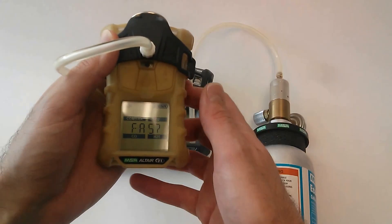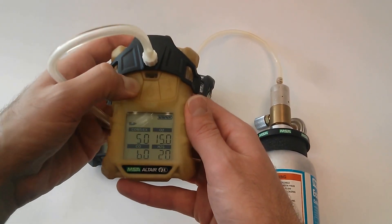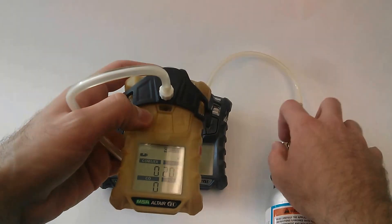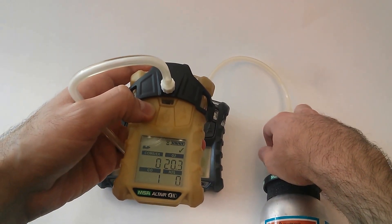We'll ignore that fresh air calibration request. To do your bump test, you're going to hit the down button. It's going to ask you if you want to do a bump. Hit the power button to acknowledge, and immediately open up that valve to pass over the calibration gas.